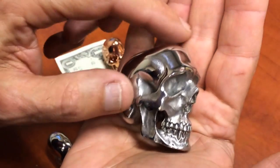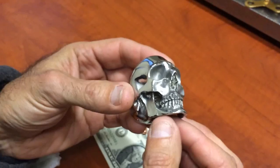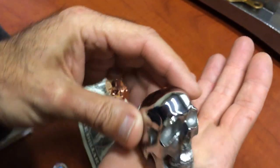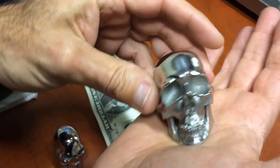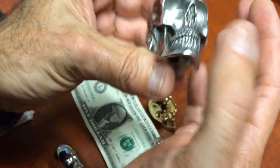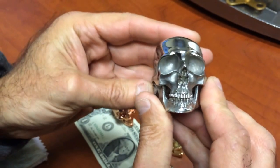Hey, what you got there? Fabrioli just sent this to me. This is the biggest skull — this is huge. This is the biggest skull he's produced to date. We don't even have a name for it yet, but he's done this for a Dia de las Muertas show.